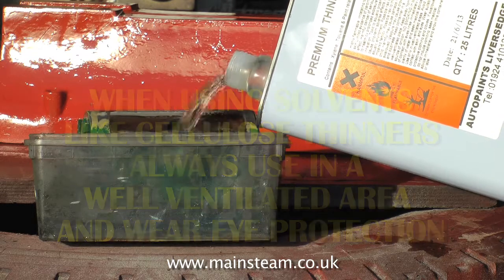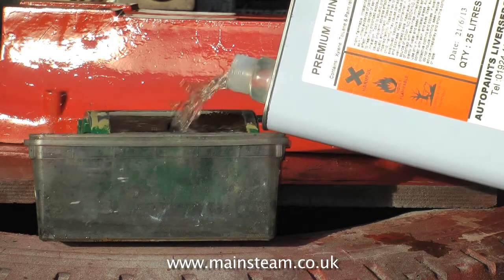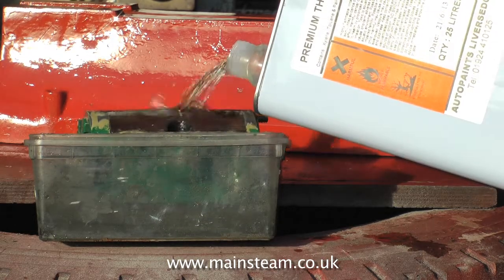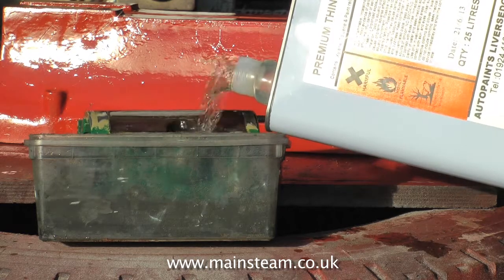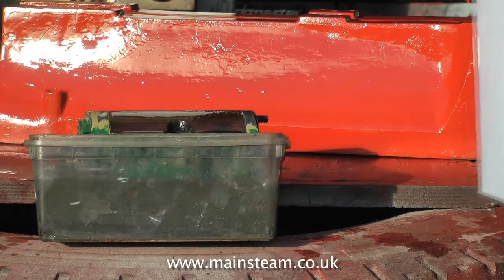Anyway, this is definitely a polythene one because I use it a lot. As you can see by the tin, I'm using premium quality thinners. You don't need to use the premium stuff, you can use the rubbishy recycled stuff — this just smells a bit better. I don't like the smell of the recycled stuff.